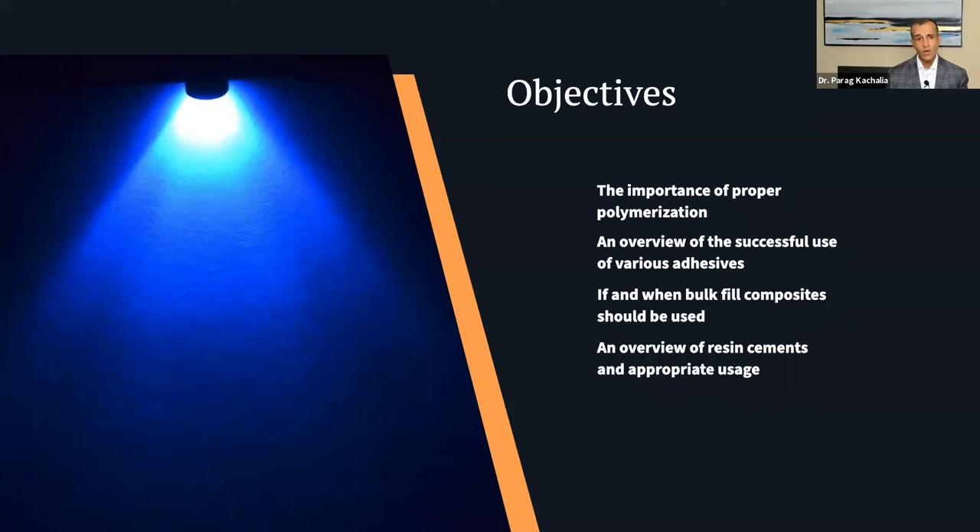The reality of what we do today in most practices in North America is placing resin-based restorations — whether direct or indirect in terms of cementation. If resin is there, more often than not, it must be polymerized. There's a chance it may go through some self-cure activation, but generally speaking we're using a light-cure component. And if we're using a light-cure component, we need to make sure enough light gets to the actual resin.